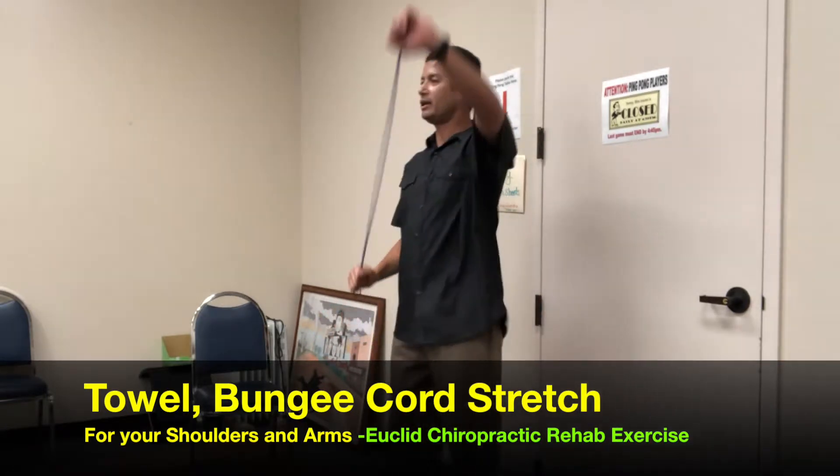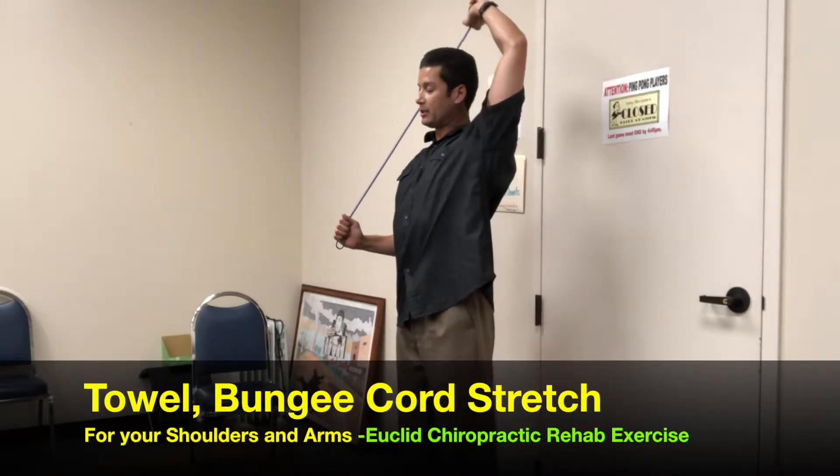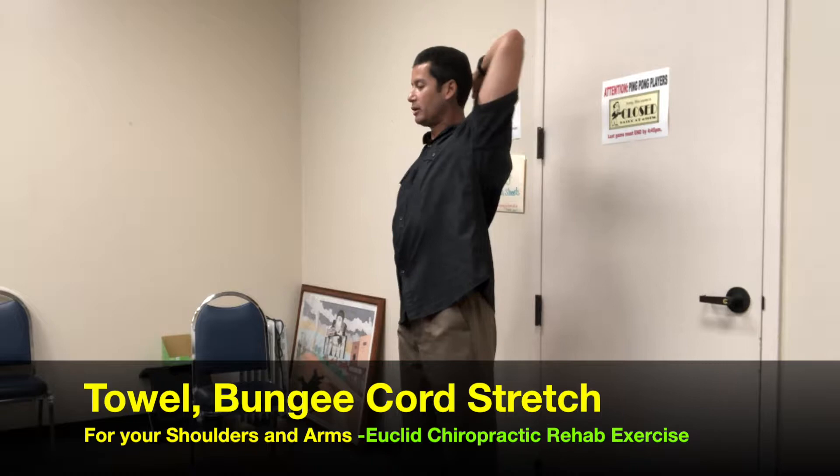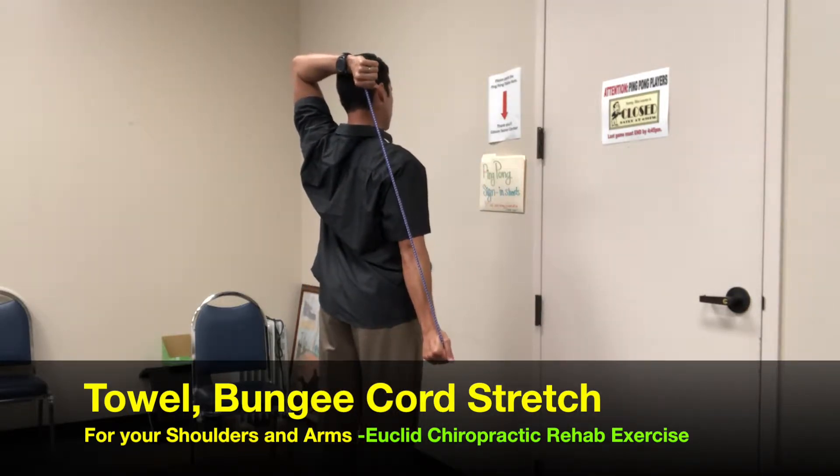Other side, here. Let that left elbow drop. Let the right arm drop behind you. Get that whole left side to come up, right side drops. Get that upper back to stretch on the left hand side.